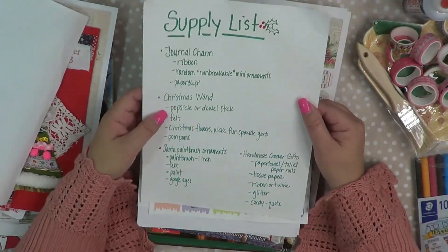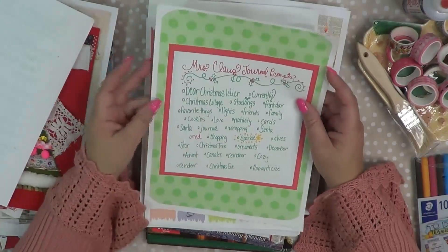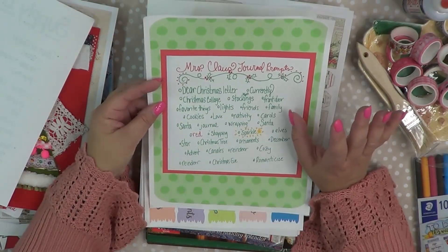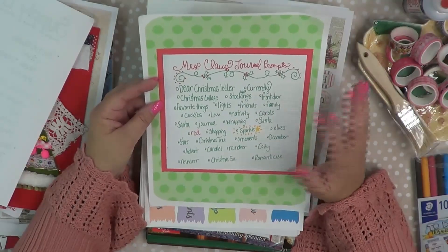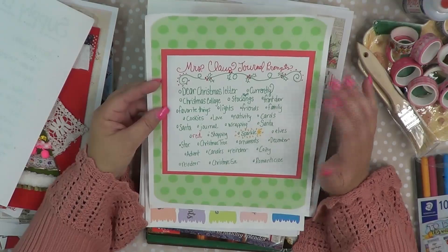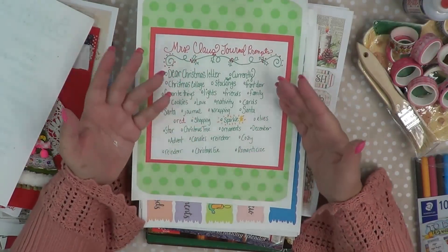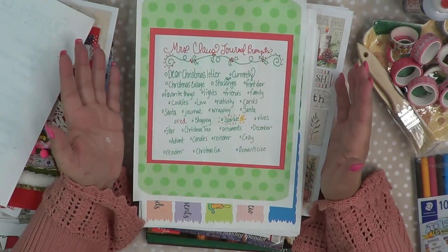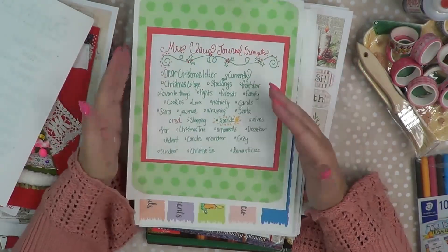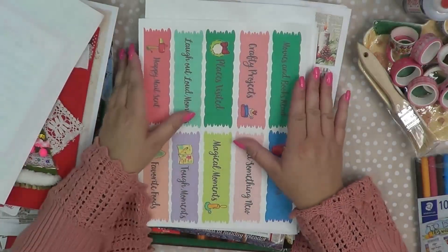And of course I'm going to be showing you different things I'm doing in my journal. The next printable is the Mrs. Claus journal prompts — just some ideas of things you can put in your journal. Prompts like a dear Christmas letter, things like taking pictures of your front door, favorite things. A lot of these things, as we get into our December daily, we are journaling things about every day. But sometimes, even though the Christmas season is exciting and fun, on a Monday or Tuesday night you're not doing anything special, so this is a great way to document — your front door, things like that.